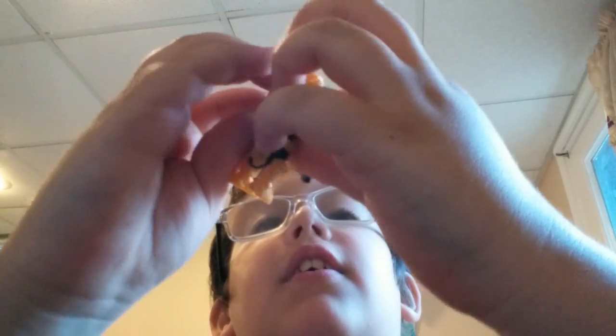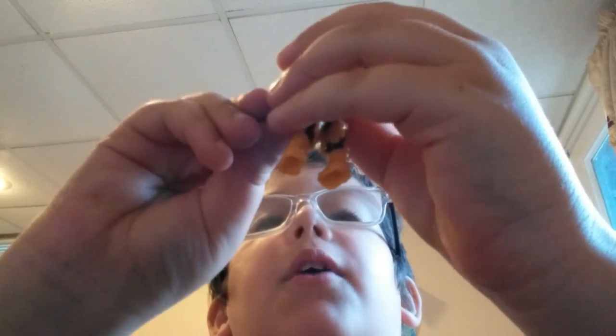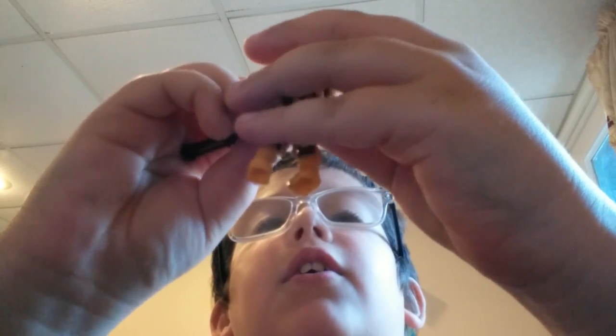I'll grab a Megabox figure to show you guys. Also, when you're trying to pull it out of their hands, it might break — I mean their hands, not your hands. So I'll grab a Megabox figure that works. This weapon will have an easier time for the Megabox figures to hold.